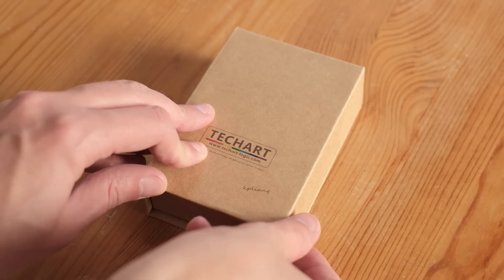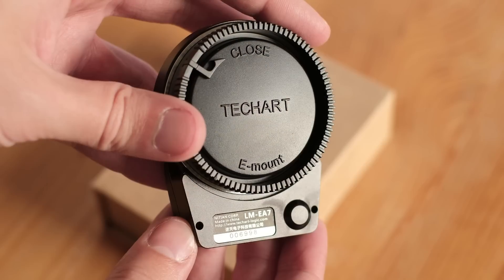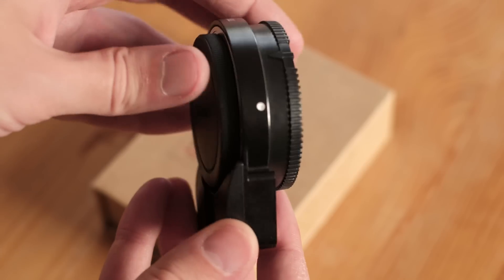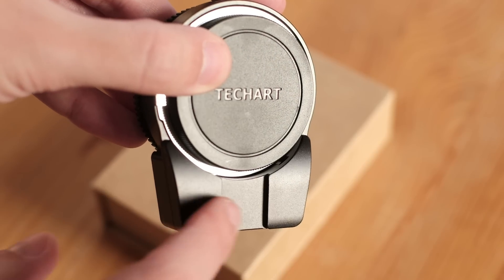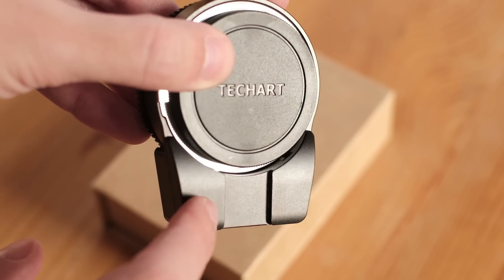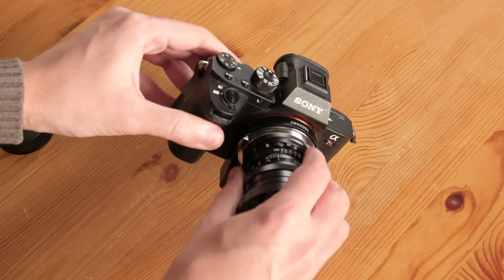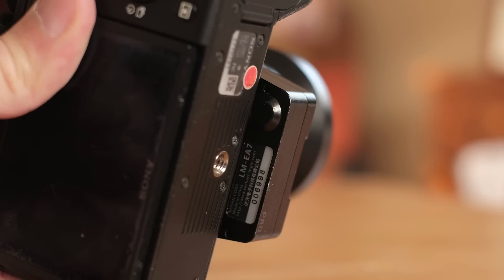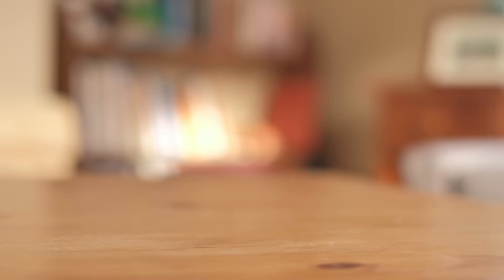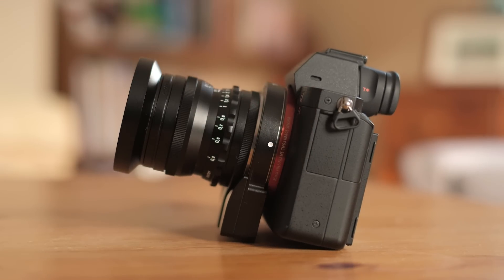The TechArt Pro autofocus adapter comes in a nice package. It is made of metal and feels quite solid, but it isn't weather sealed. The bottom part extends quite a bit to house the motor and it also contains a Bluetooth module. After mounting the adapter and the lens, you'll notice the protuberance extends below the base of the camera, so it rests on the adapter when placed on a flat surface. I found it strong enough to support the weight without any issue.